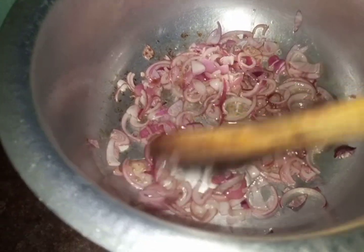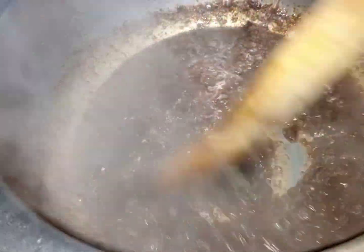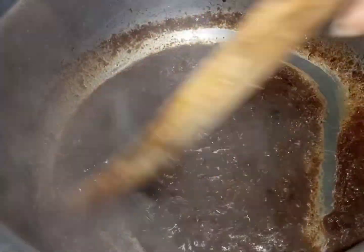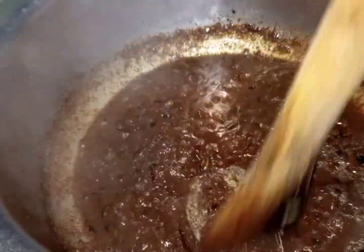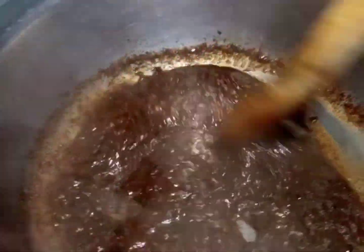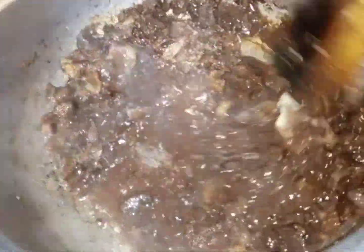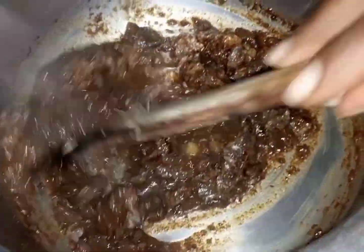I fry the three onions and then after some time I add the ginger and the garlic, and I stir them until they are brown. Then I add the pilau masala and I add some little water so that I can get that brownish color that you see on the pilau. Then I add my meat.